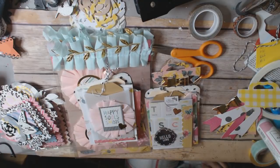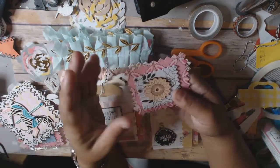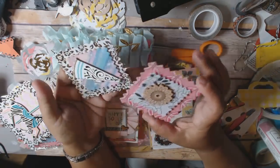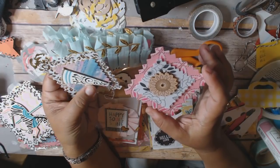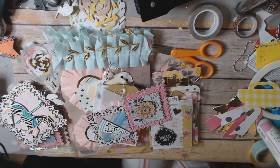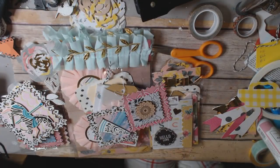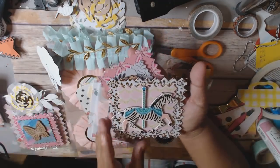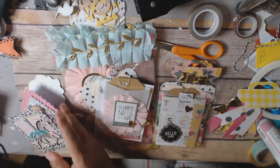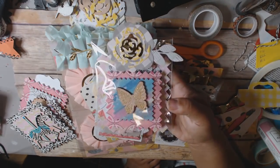The third embellishment set is little postage stamp embellishments. They use a Spellbinders die layered with different pieces of chipboard. I also used some cork stickers that I got from Tuesday Morning, and pieces from the Carousel Collection. To package it up, I put it in a bag and used the Maggie Holmes flower die to make my own little flower on top.